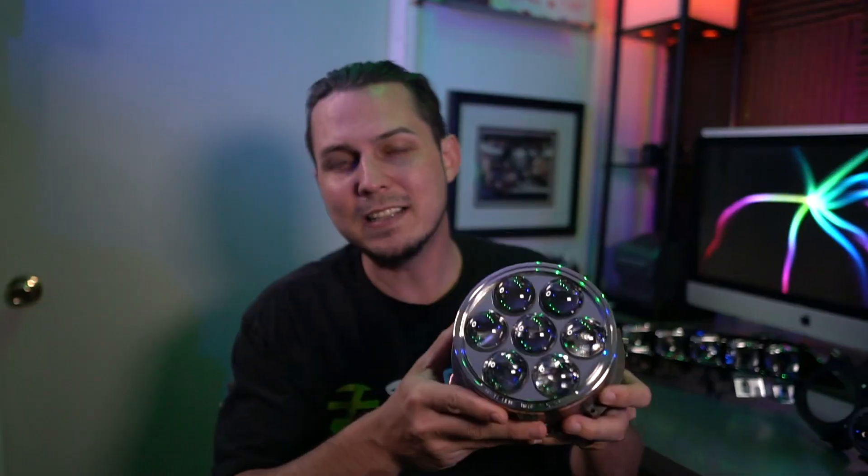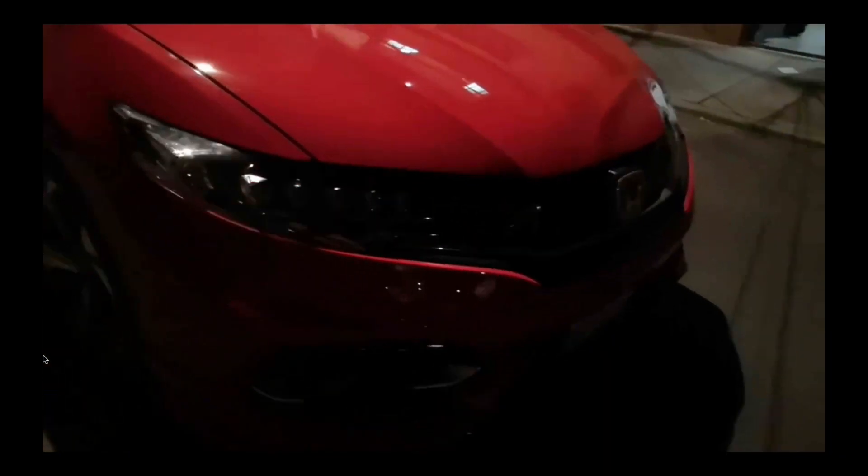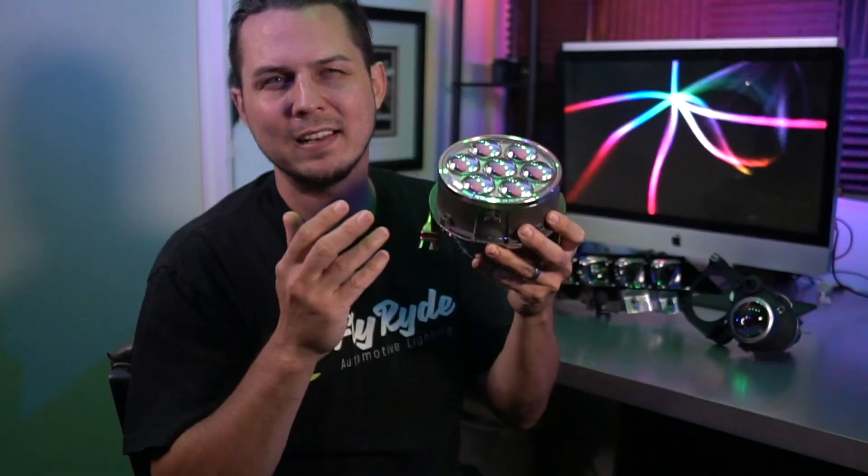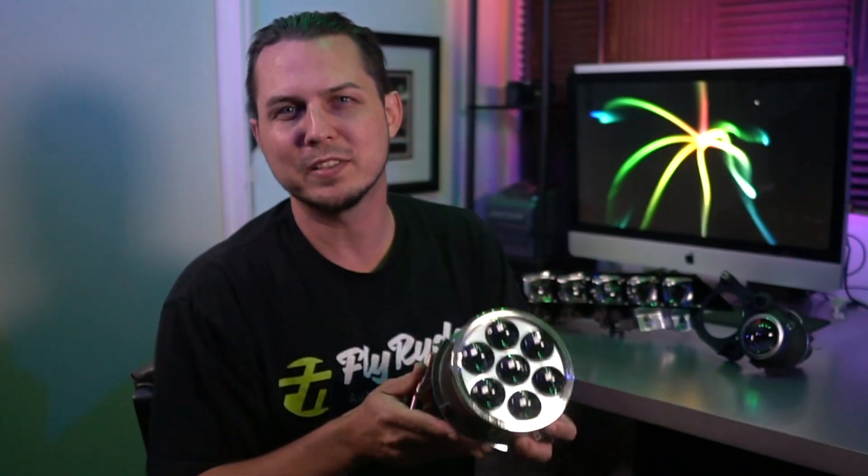This is a Q45 Xenon projector, and these are some of the most iconic projector retrofits anyone has ever done. In this video, we're going to talk about what they have in common, and we're going to show you what they look like in comparison to each other.